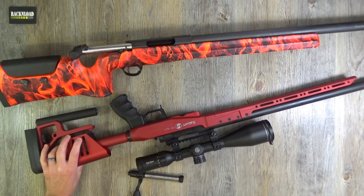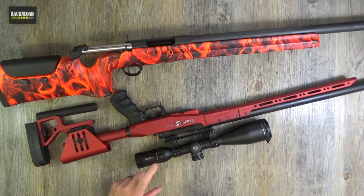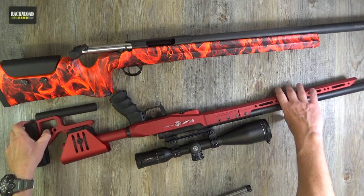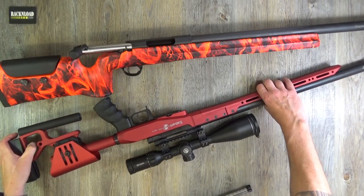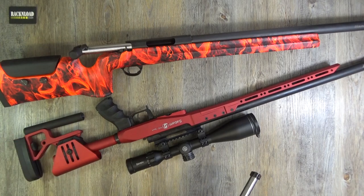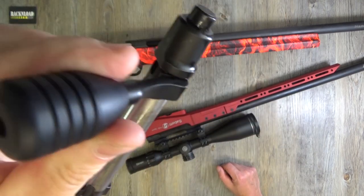Riding on top by the way is a Hawk scope. I've got a few of these Hawk scopes that I'm running at the minute — just running them on everything from air rifles to centrefire. I think this one is the Frontier. Performed pretty well to be fair. I'll show you accuracy in a minute.